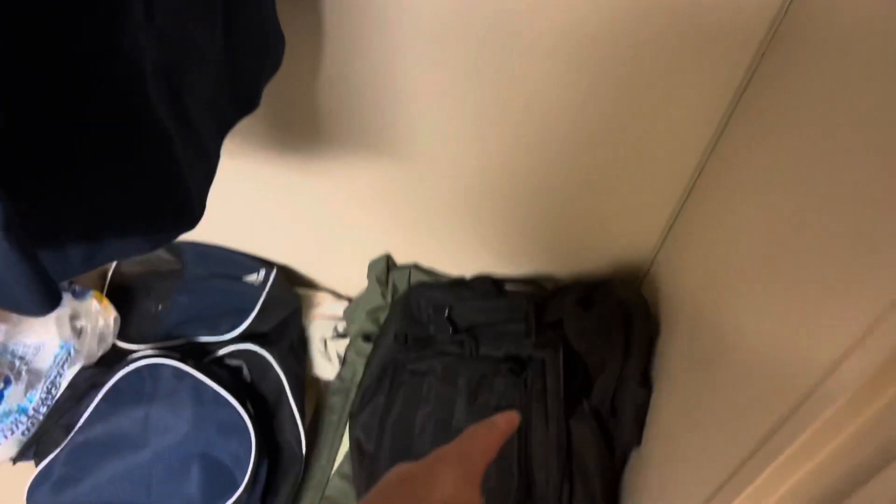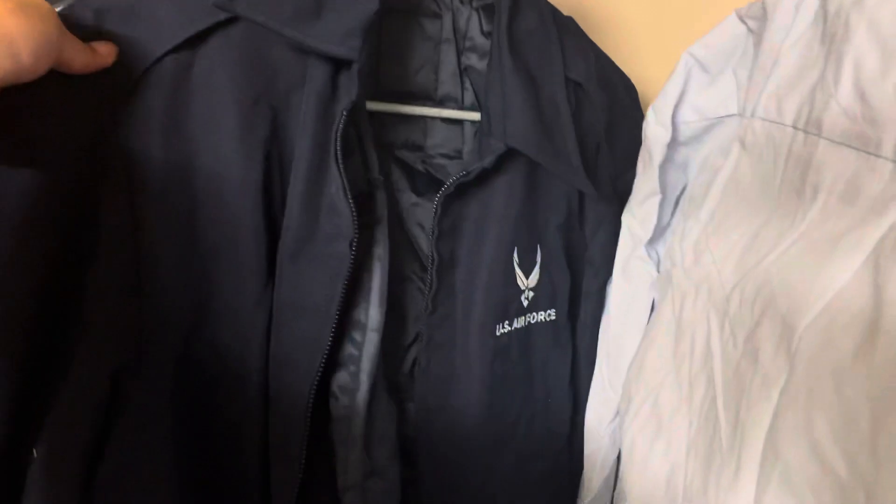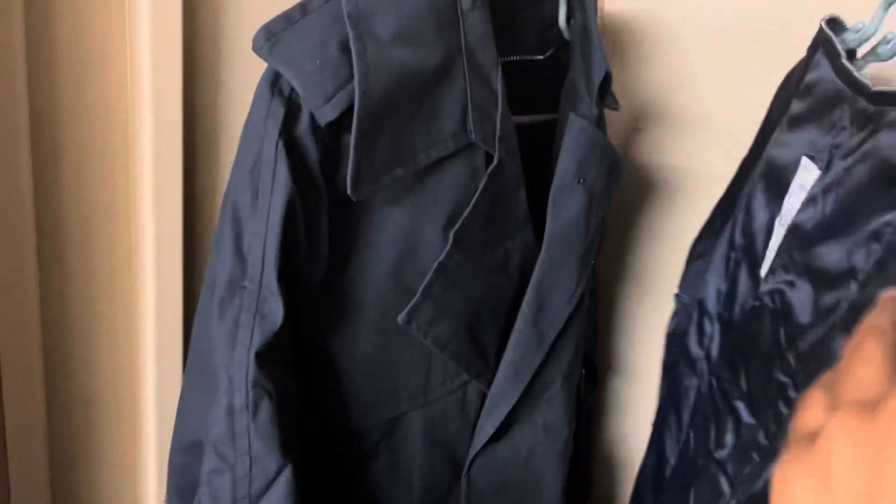They gave me like four pairs of these uniforms. Here's my blues - I know y'all finna laugh - this is where my blues stay, at the bottom of my closet. I got a book bag too and they gave me a green duffel bag at basic training, it's right there. But these my blues bro, they all raggedy. Don't have your blues looking like this bro - I gotta get this stuff done. I don't got the security forces patch on my stuff and all that, I gotta put that on because I haven't worn them in a long time.